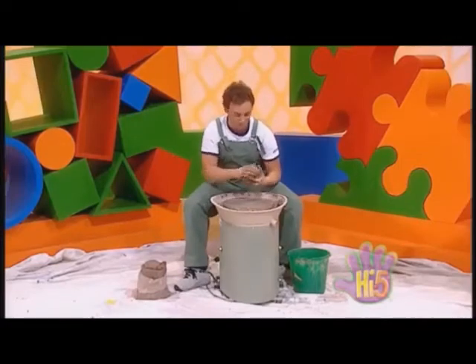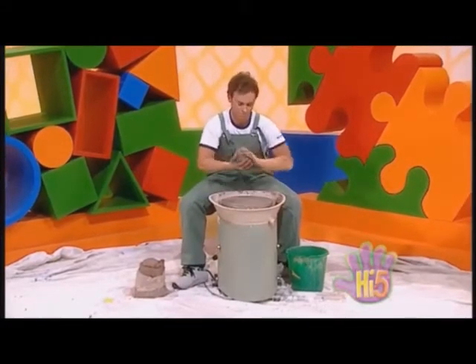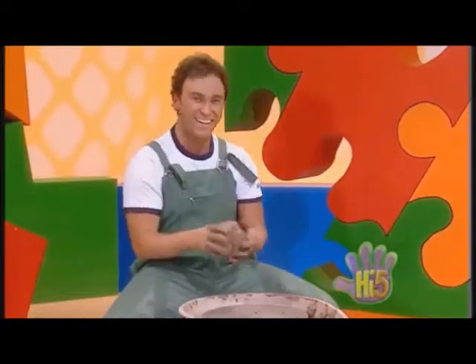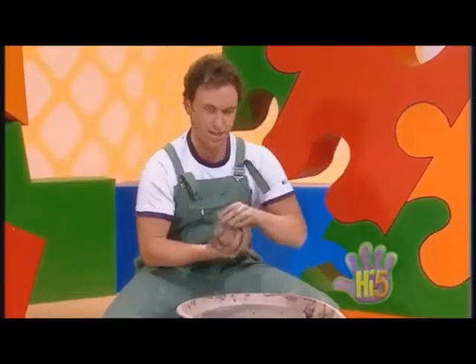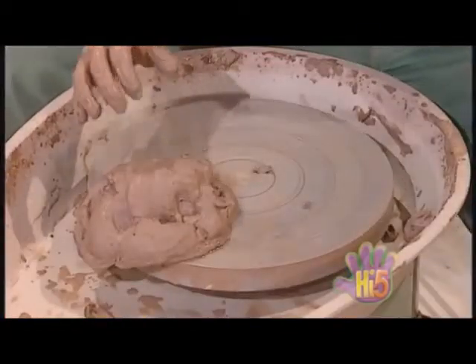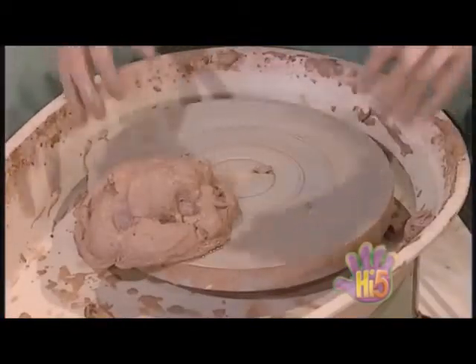I've also got this potter's wheel to make other different clay shapes. I've got it from a friend of mine. First thing we've got to do is throw the clay in the middle of the round plate. It's not really in the middle, is it? It's a bit off to the side. Doesn't matter. Let's try and get this wheel going.